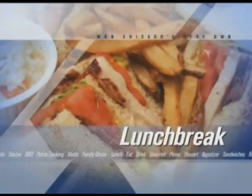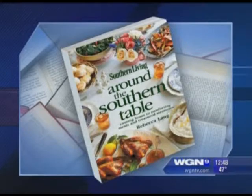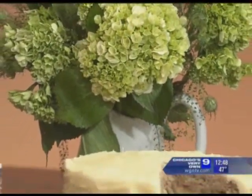She is an expert on all things Southern, and today with a beautiful table display — a dip, soup, and dessert — Rebecca Lang is sharing her wisdom in the kitchen. She is the author of Southern Living Around the Southern Table and she's also an editor at MyRecipes.com. Thank you so much for being here. Thank you for having me.